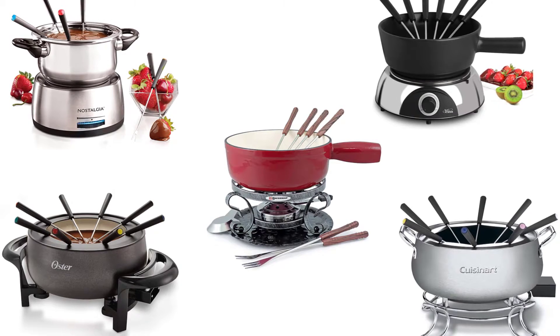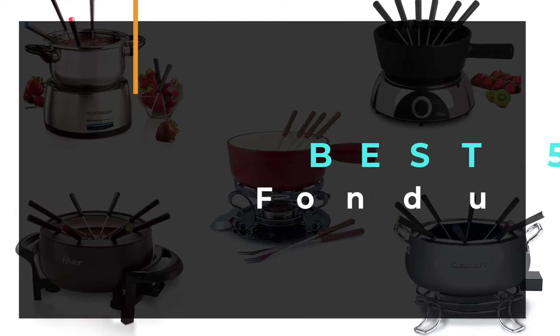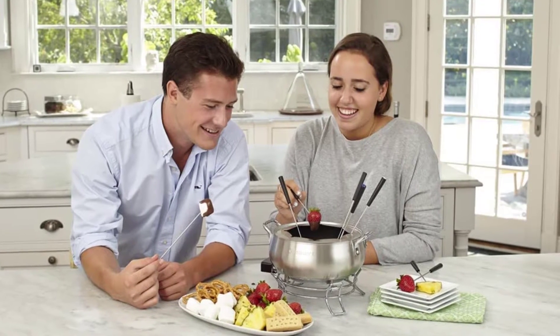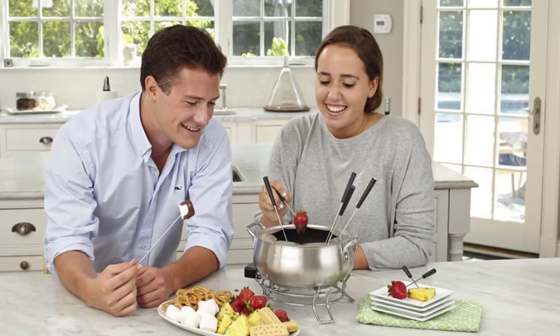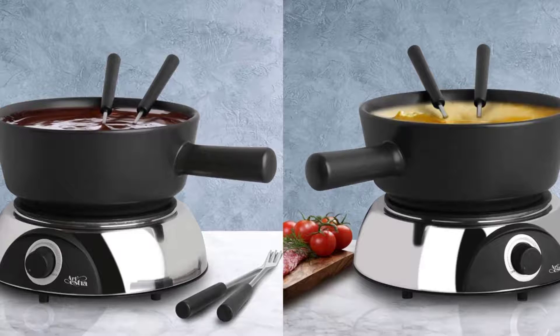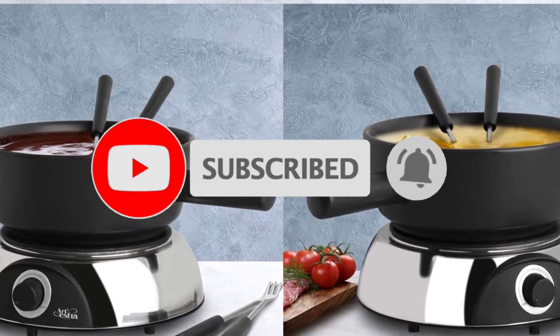Hello guys, welcome to our new video. In this video we will show you the Best 5 Fondue Pot Sets. These products are ranked based on my personal opinion about price, quality, and durability. I have also checked many user reviews. If you want to know more about these products, please check the description below. Don't forget to subscribe to our channel to get future reviews. Let's start the video.